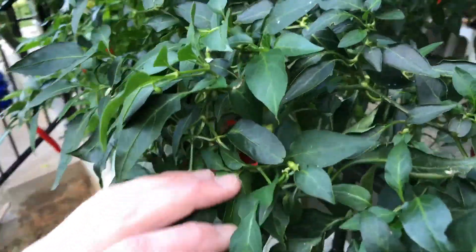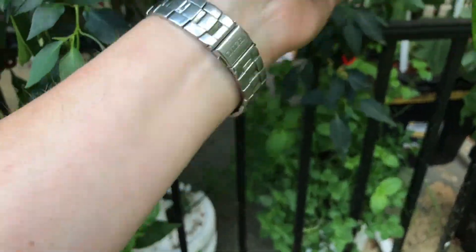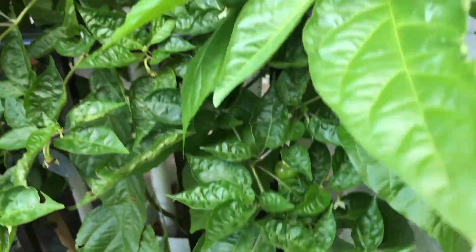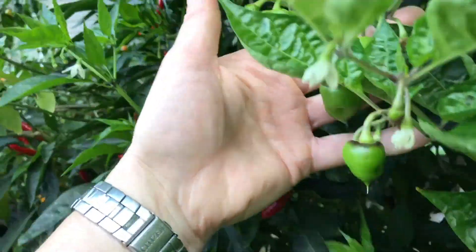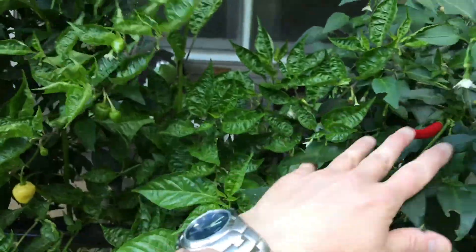Here's my Chinese red pepper - I've got another round I need to pick on these. This is the PI439452, one of my favorites for flavor, but it's not super productive - I think it's due to location. It's starting to put out a lot now since it's grown out some and it's getting a little more sun. It's kind of been competing with these other two plants beside it.